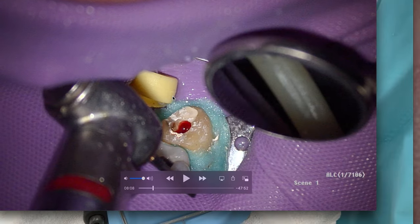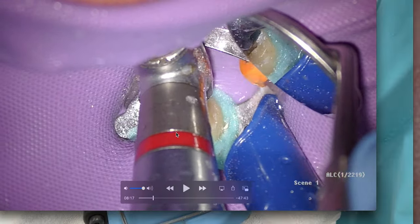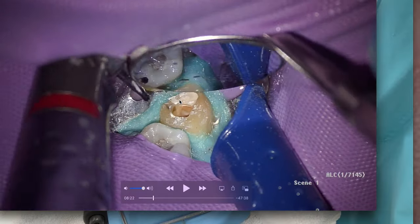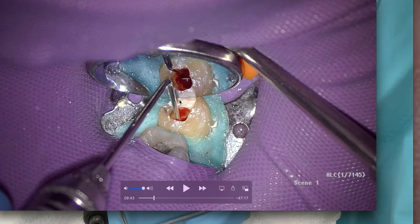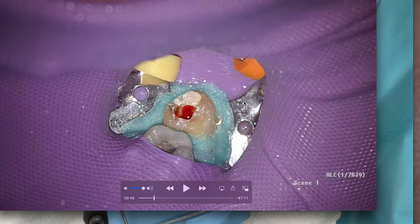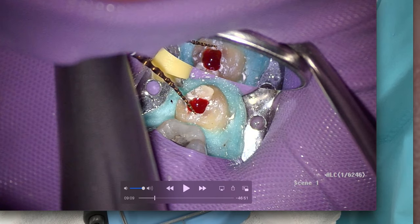Not much to see — I'm doing this by feel. You can see quickly we've got our access pretty much prepped. We've removed most of the pulp tissue. It's fairly hyperemic, which gives me one indication that the tooth is fairly inflamed — consistent with what we diagnosed as irreversible pulpitis.